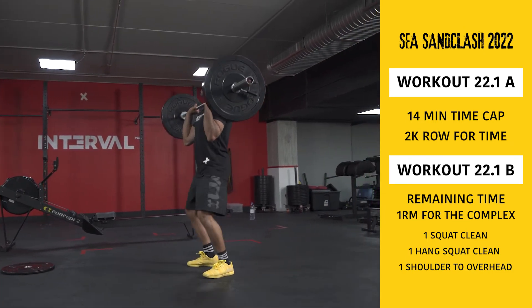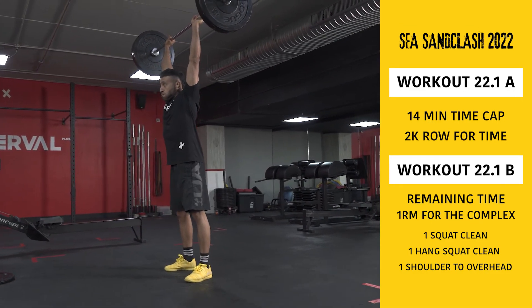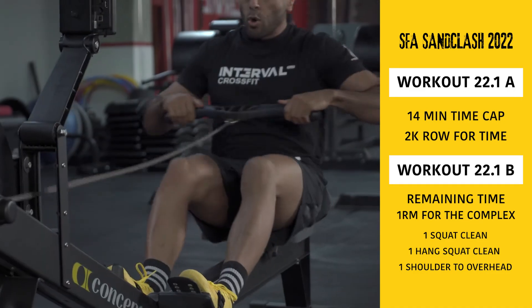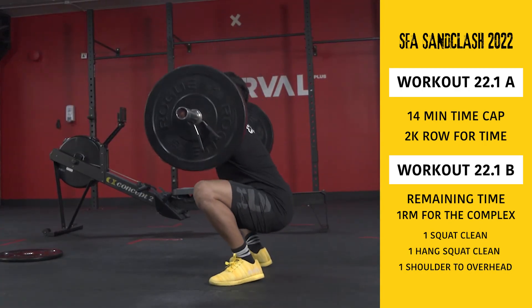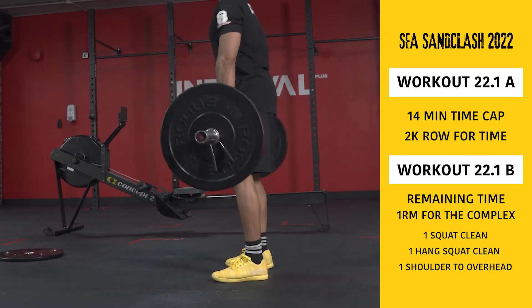For the overhead portion, you may use a strict press, a push press, a push jerk, or even a split jerk. If you have any questions about SFA Sun Clash online qualifiers, visit one of our media channels and leave us a message.